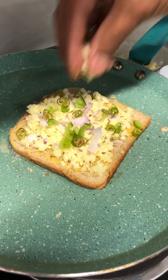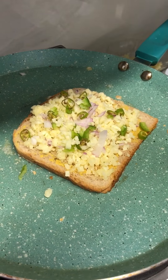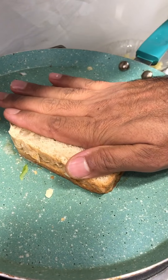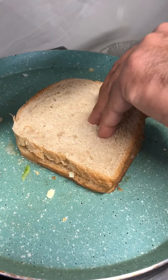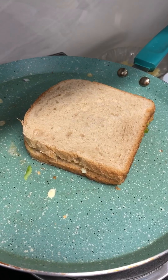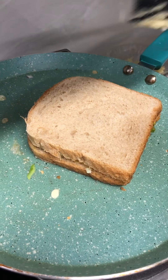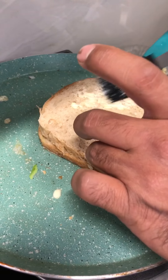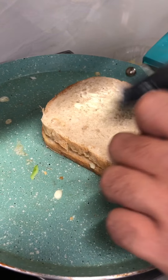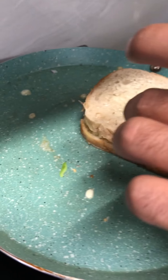Some more cheese on top. Now before turning the bread, put some more butter so that this side turns out crispy as well.